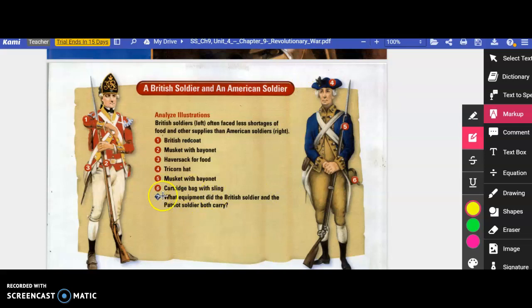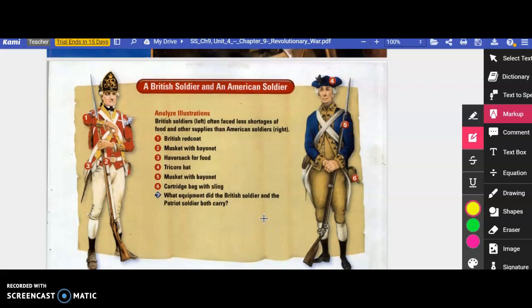Number six is the cartridge bag with sling, worn crossbody — this is where they would keep their gun-loading essentials, their gunpowder. So they both carried musket with bayonet, they both had some sort of food bag, and they both had a cartridge bag.